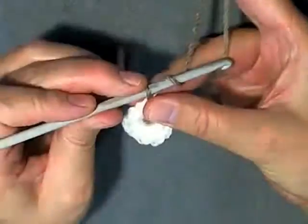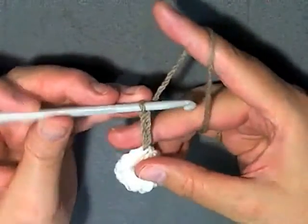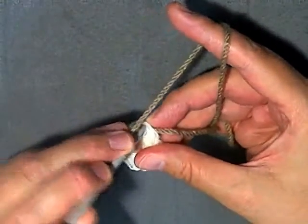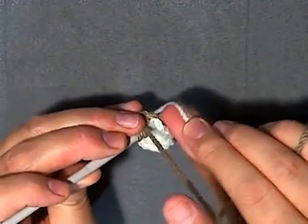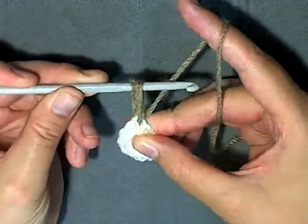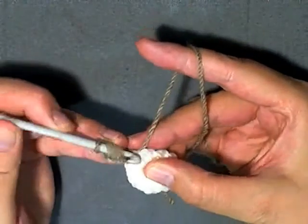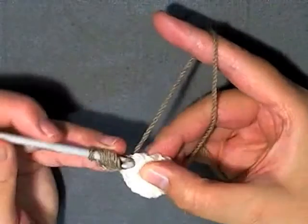Then with the new color chain 3: 1, 2, 3. Now yarn over, go into that same stitch that you just slip stitched into. I'm getting my tails and putting them on the top of my hook because I'm going to work over my tails. What you want to do is pull up, yarn over, go into the same stitch and again pull up, then into the same stitch and pull up.